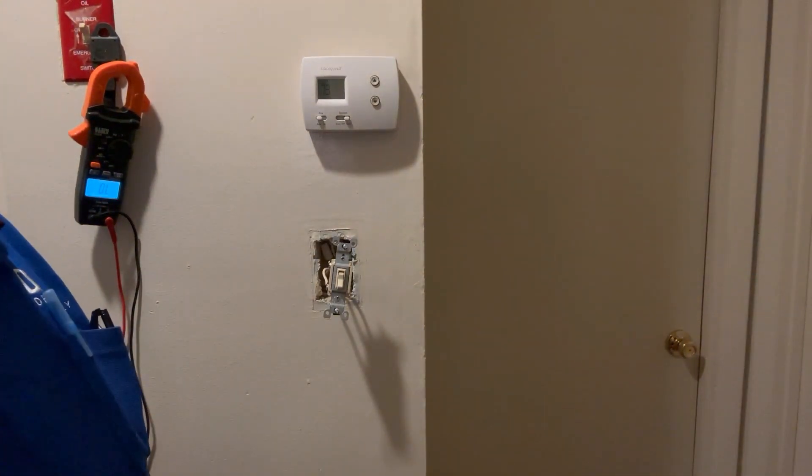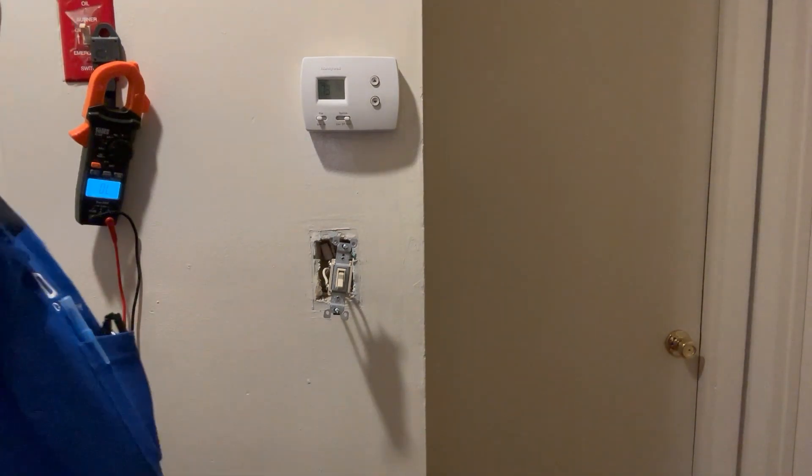Check your switch. Make sure you know which one is contacted — which leads — so you don't mess it up.